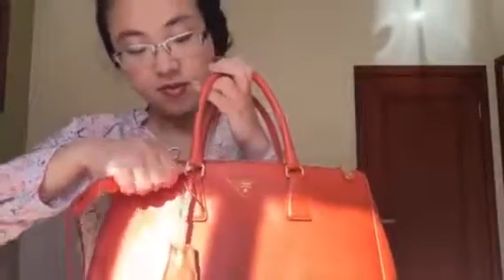It doesn't come with a leather strap, but I actually purchased one from eBay in a similar color. It's not in Saviano leather but it's handy enough. So if I'm holding my baby and I still want to use this bag as a shoulder bag, I can put this strap just over here.